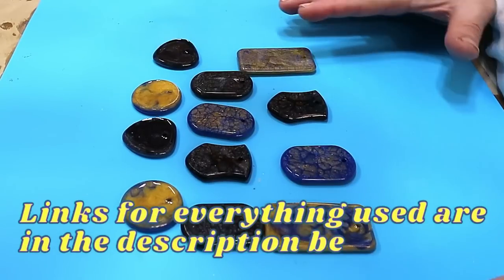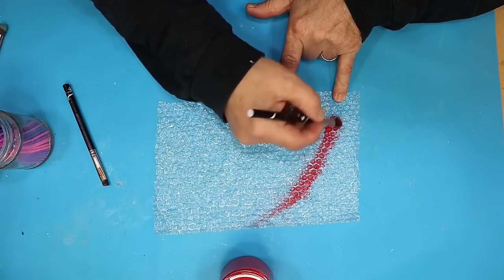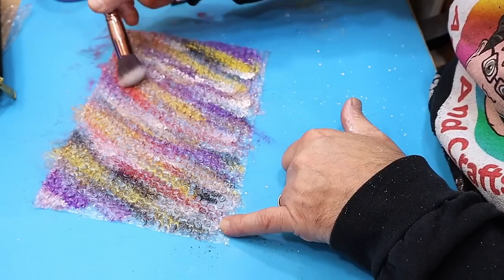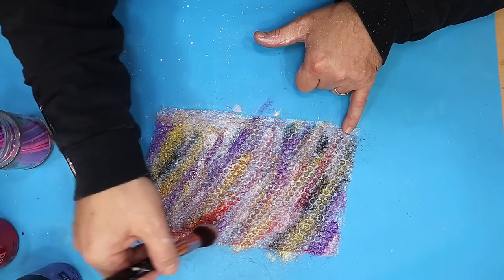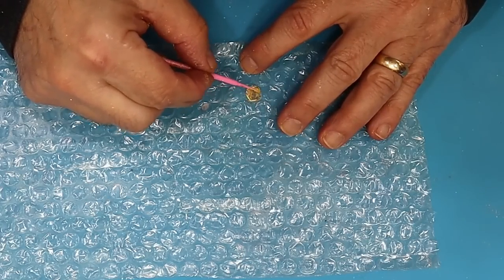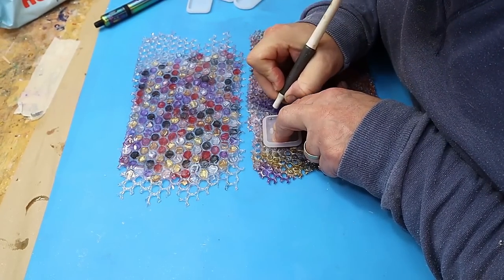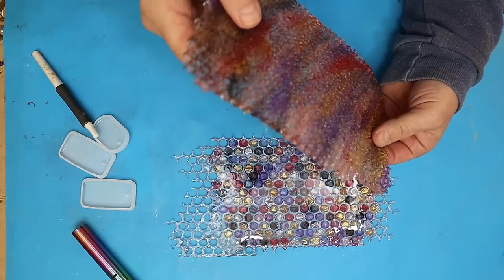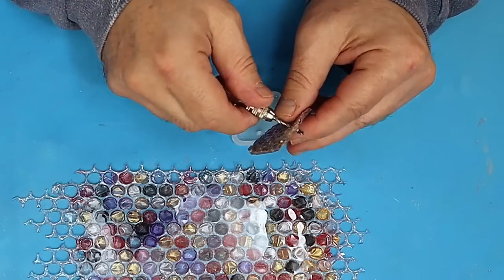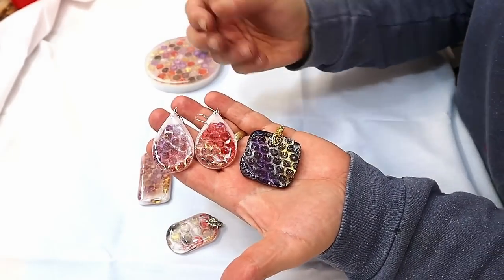Don't forget links for everything are in the description below including the video links. And at number five — bubble wrap. I love a bit of bubble wrap. All I'm using is mica powders on this. This was a really popular video. The actual longer video really shows you how to cast the bubble wrap first and then how to cut it. I did a mixture version and also one where I painted over each one of the bubbles and then cast it. Once it's cast, cut the actual cast bubble wrap into the sizes you want, drill a little hole through it, pop that in a mould and then fill it with resin. I think they're really quite industrial looking and they've come out great.